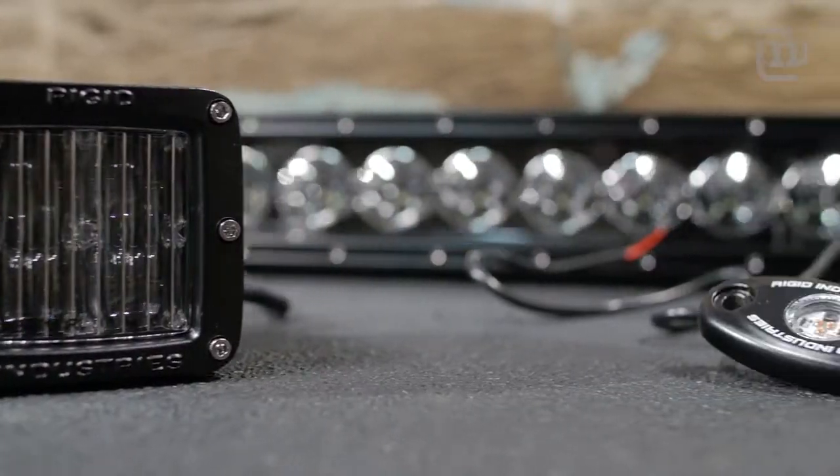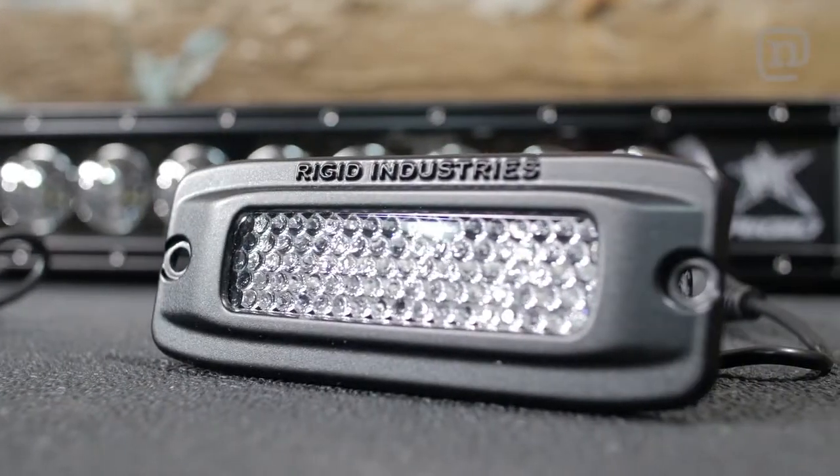We got the bumper installed with the new rigid lights and this whole package is looking really slick. I bet these things are going to be super bright.